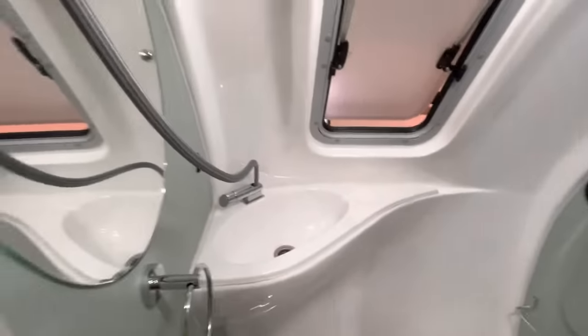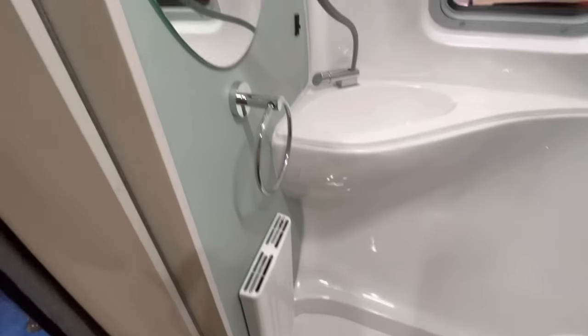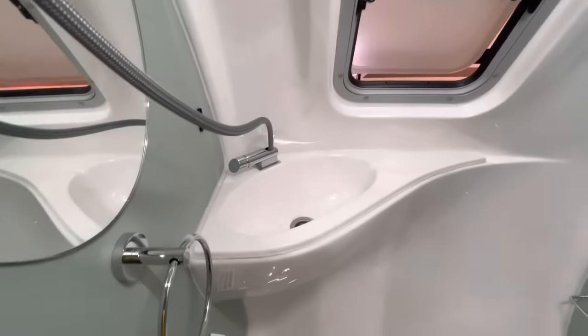Coming inside, on the left you have your wet bath. There's a window in there, mirror, sink, and of course your toilet. You've got some storage in here as well.